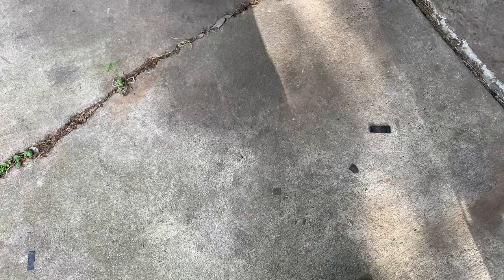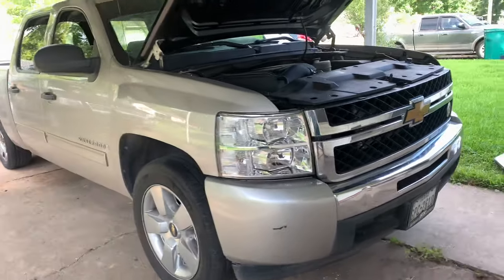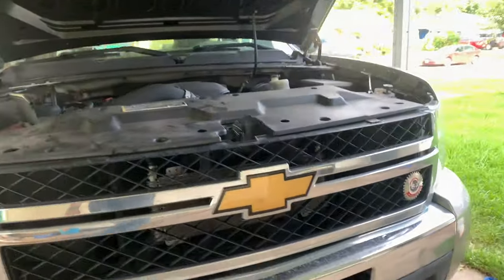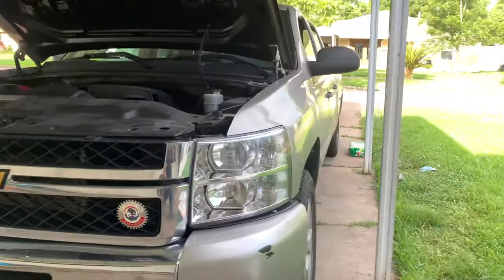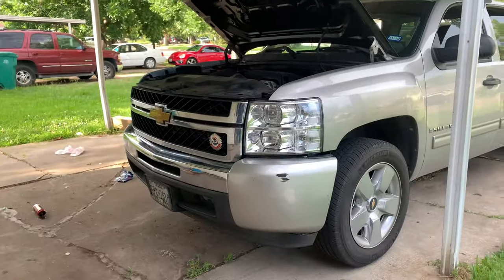All right, you guys ready? All right. Damn, she looks good. I'm in love. She did look mean with the OEM ones — no cap — but she looks even meaner with these on.